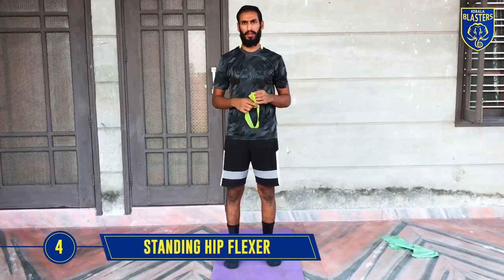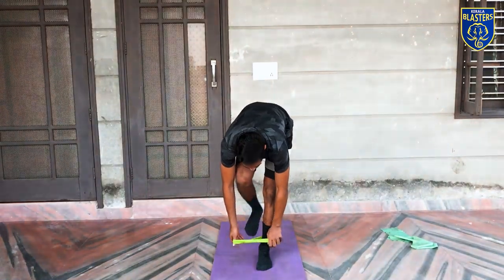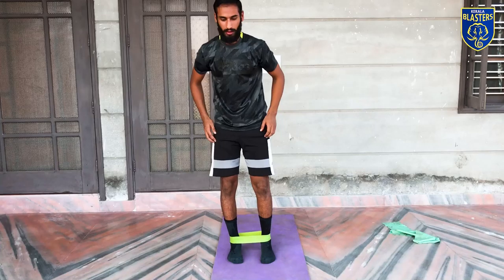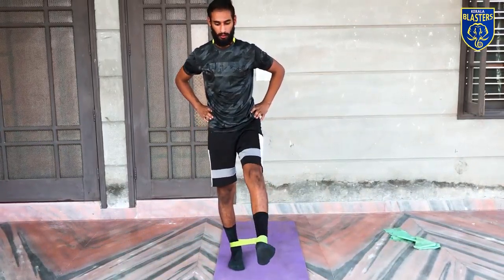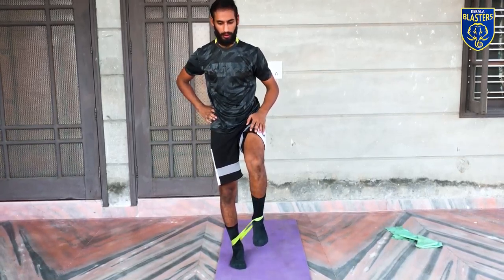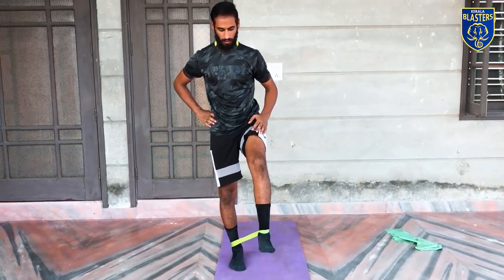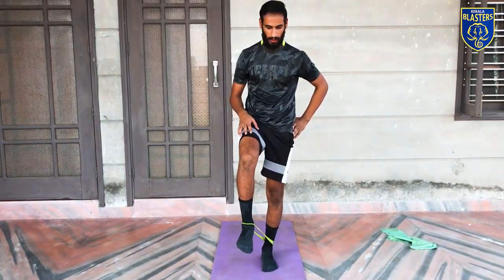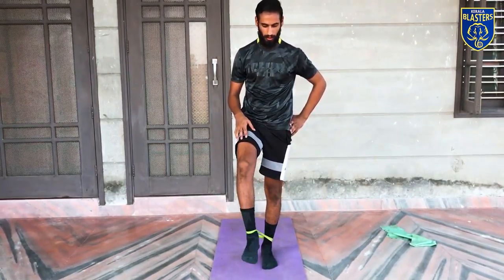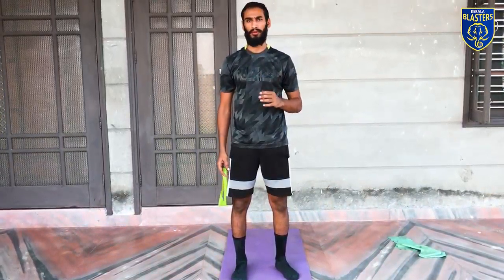The fourth exercise is now for our quads. Put the mini band on and here we go. Just feel your muscle while doing the exercise. Make sure your band is in good resistance. Again, each side 3 sets with 12 to 15 reps.